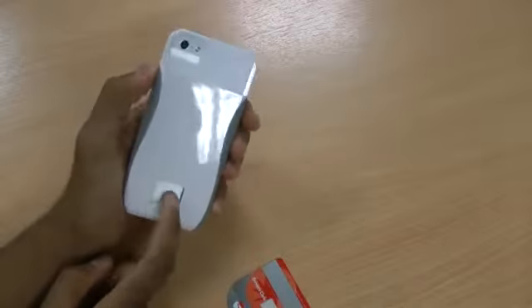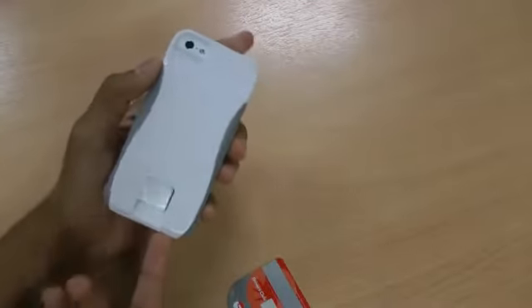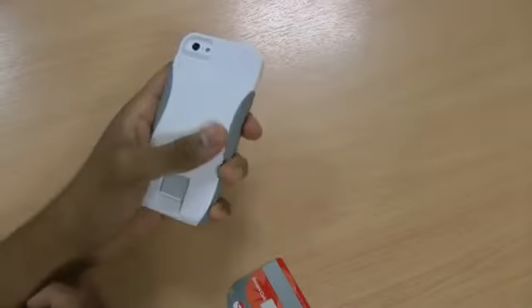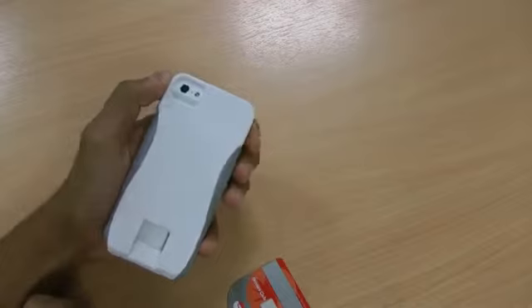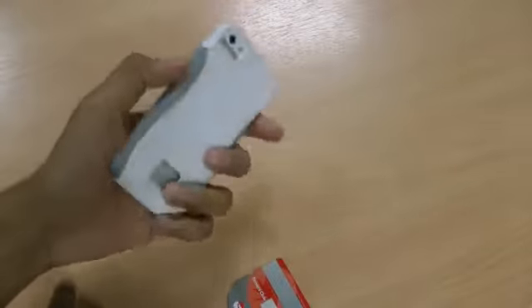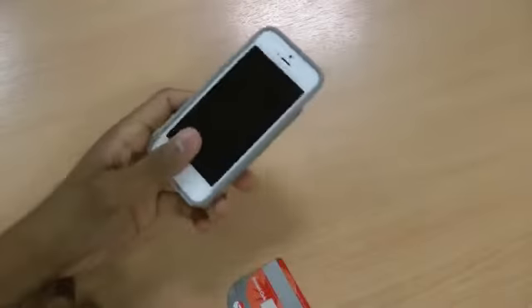When you don't have a card in there it's a bit exposed, but it gives you a reason to actually use the case as it's designed and leave your bank card there. Also, if you have an NFC-enabled bank card it's a really good feature — you can just touch it and turn your phone into an NFC-enabled paying device.